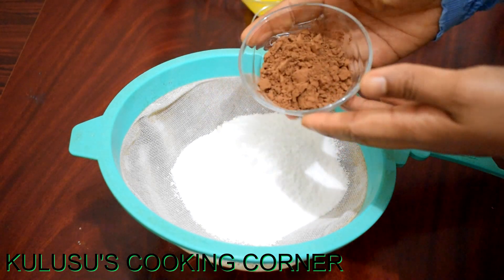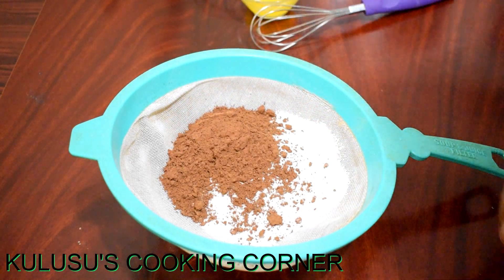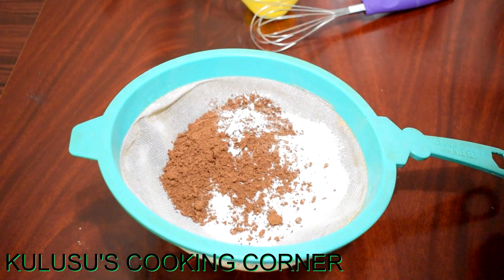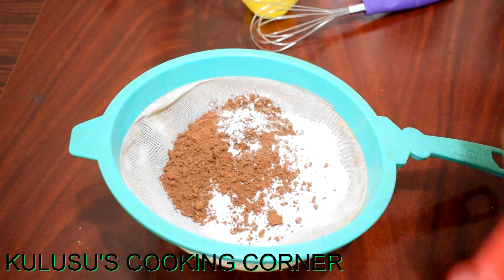3 tablespoons of cocoa powder, 1 tablespoon cocoa powder, and 1 teaspoon baking powder. 1 teaspoon baking soda and 2 tablespoons of baking soda. Mix it together.